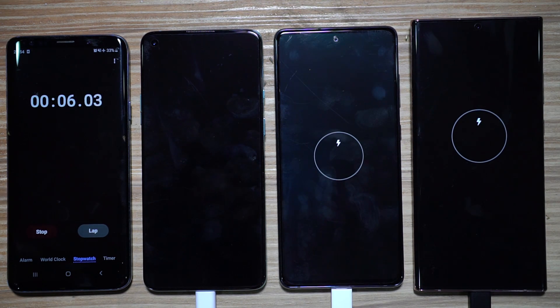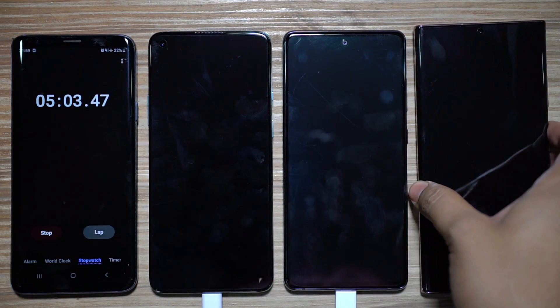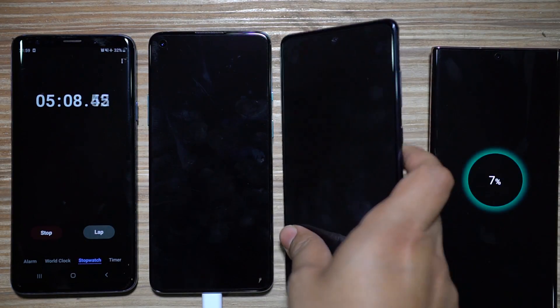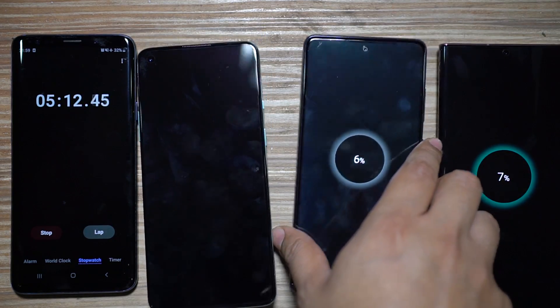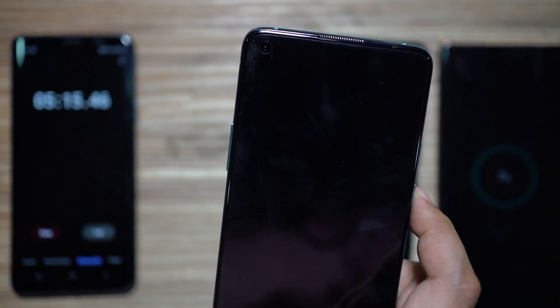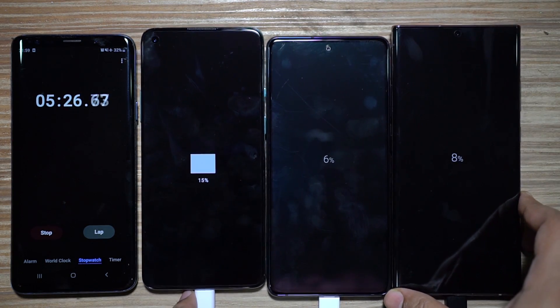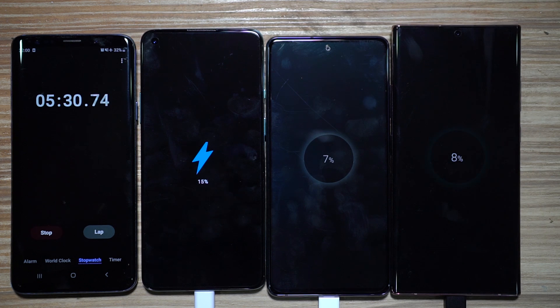Let's get started with the speed test. I've turned on the power supply and I'll take readings every five minutes. At the five-minute mark: the Note 20 Ultra is at 7%, the S20 FE is at 6% — very close — and the OnePlus 8T is at 15%, more than double the other two. All three devices have the same capacity batteries.